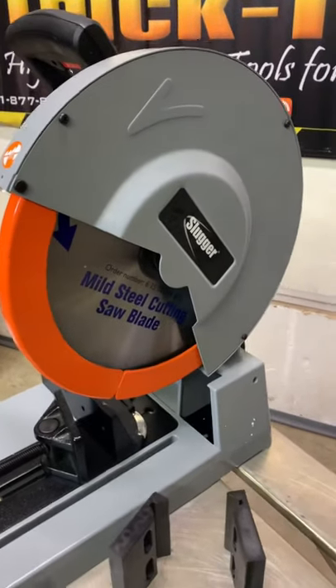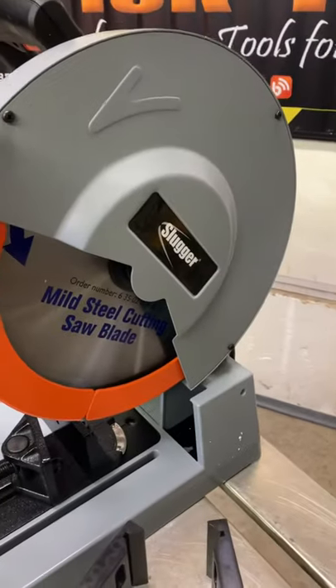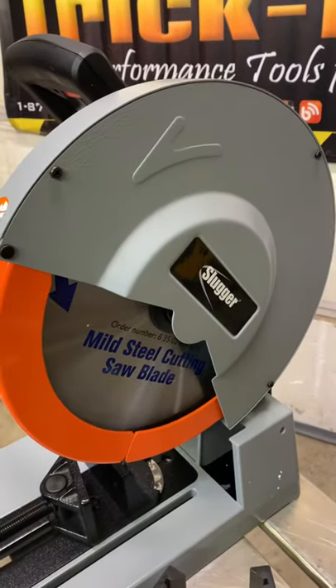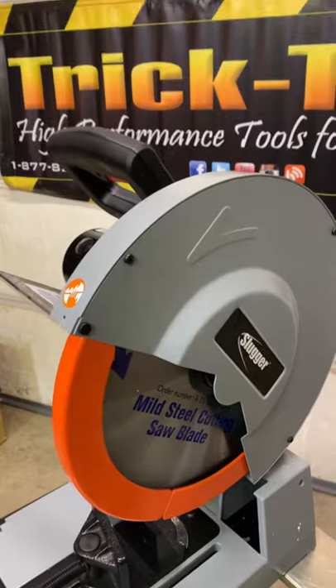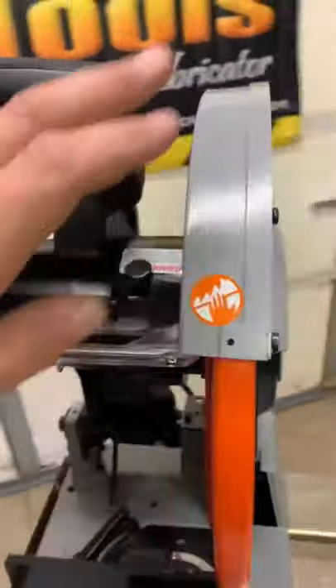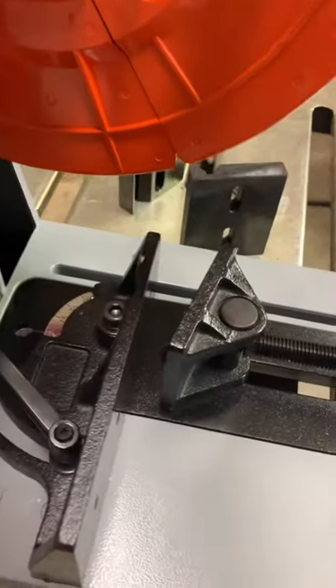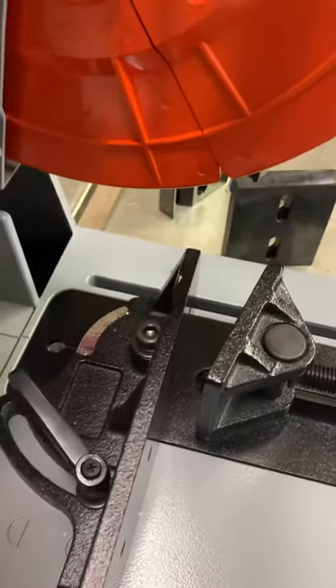This is a quick review — there'll be a larger review later. This is a 14-inch Slugger made by Fein, and this is partially sponsored by Trick Tools. Quick overview: a lot of cast aluminum, big heavy cast vise, it's two-position for thick work.